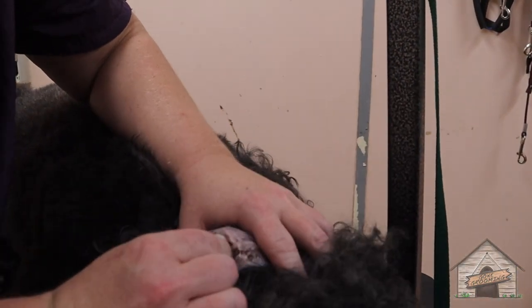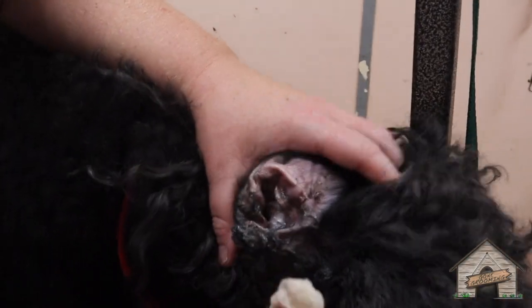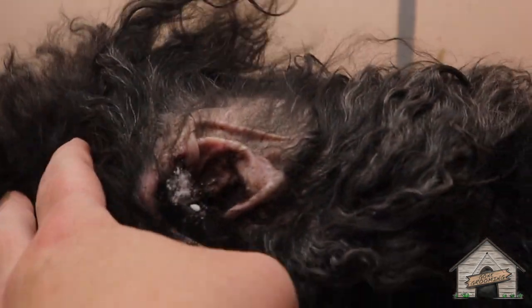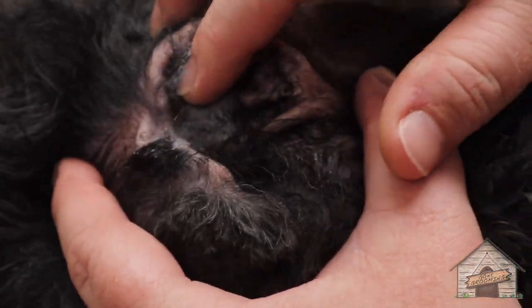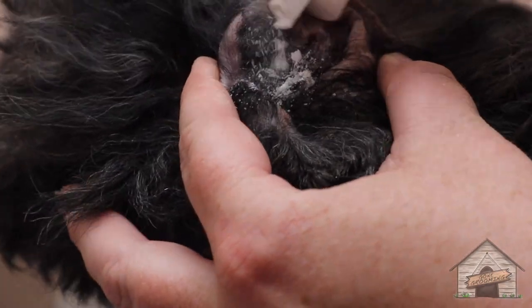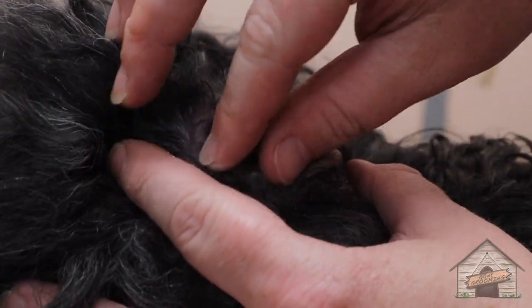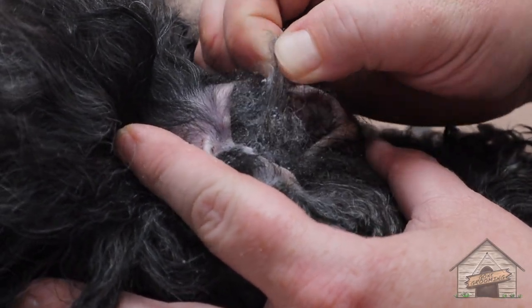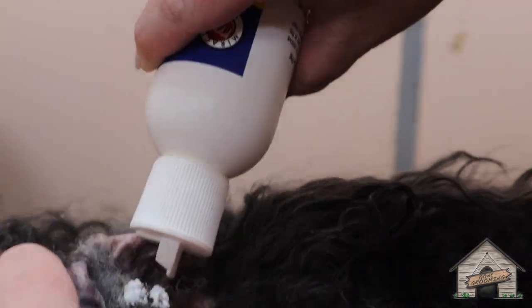I'm just going to clean this one out and put some ear cleaner. Let it sit. Let me know if you need me to stop or slow down. Get a good spot and focus. So the ear powder feels like chalk and it grabs — it allows you to grab the hair easily. I'm going to go really slow. It breaks up some of the oils.